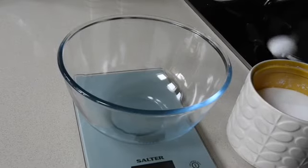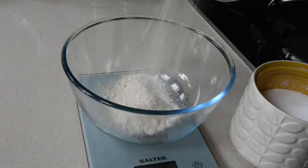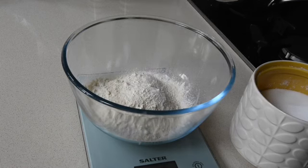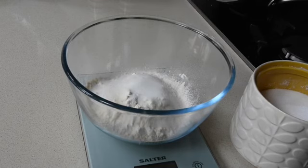To a mixing bowl, add a teaspoon full of salt, then proceed to add 225 grams of plain flour — you can use all-purpose flour, that's not a problem. Once you've done that, add three tablespoons full of sugar. You can reduce or increase the amount of sugar to your preference.